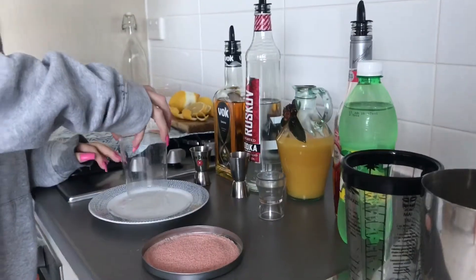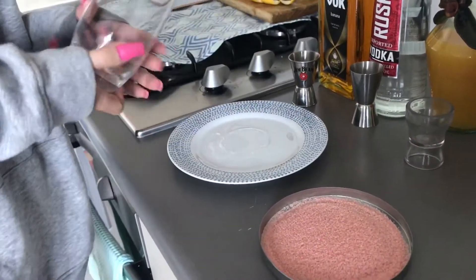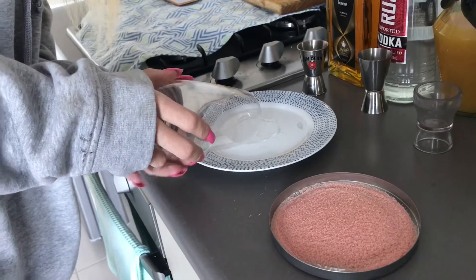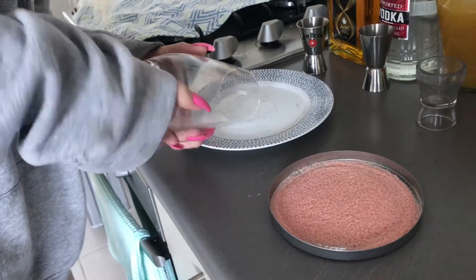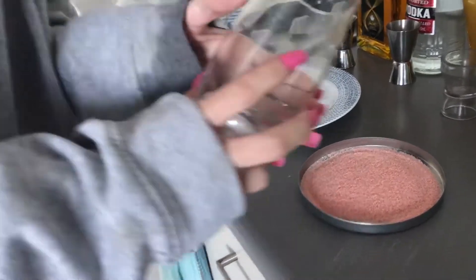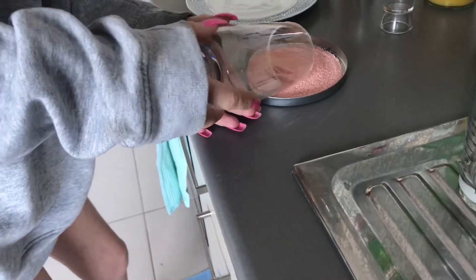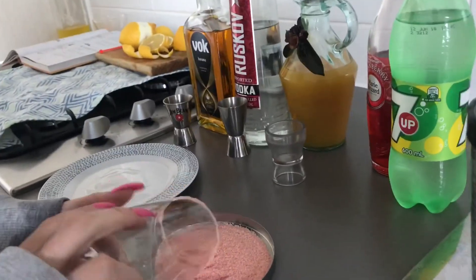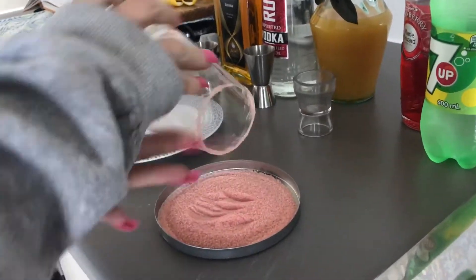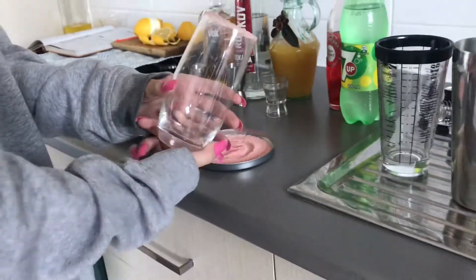Hey guys, welcome to Rave One's Cocktail Bar with my beautiful cocktail assistant Josie. First you see her place a coating around the outside of the glass so she can garnish it with some beautiful strawberry sugar. She even gets a little bit of character with those streaks.